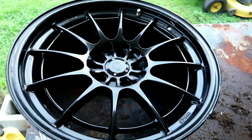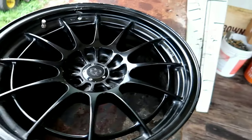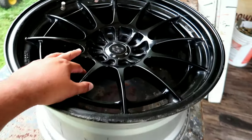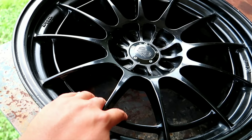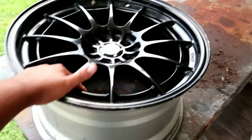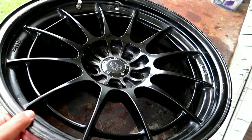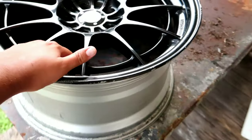Once I refurbish them and get them powder coated, everything will be great. I'll probably end up saving like five or six hundred bucks. Let me know down in the comments what color I should powder coat these — the Evo is red, so I was thinking white, or maybe a dark gray. Not too sure yet.